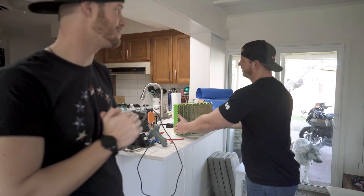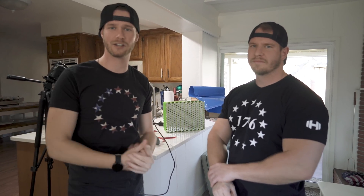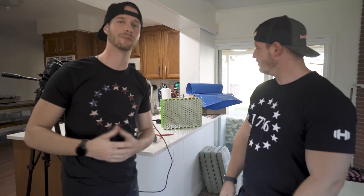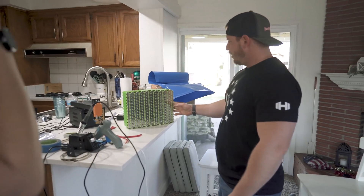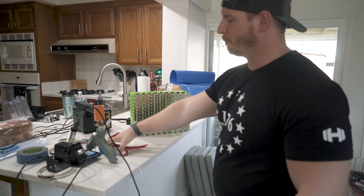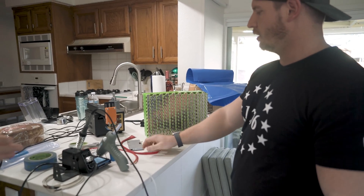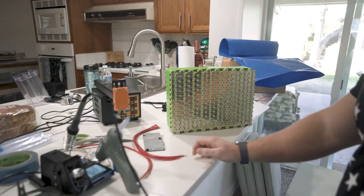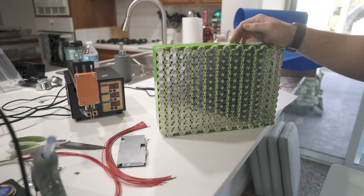We just finished the battery — by we, I mean Lord Kirk. He's basically been doing this whole thing. I don't really have the technical knowledge, but he figured everything out, so I'm letting him handle most of it because I don't want to burn my house down. By finished, he means we got all the series and parallel connections in. The last electrical part to go is the BMS. We've got it here ready, and we'll be working on getting that all attached. There are some balance wires we'll connect, and I'll talk through how that's all going to look.